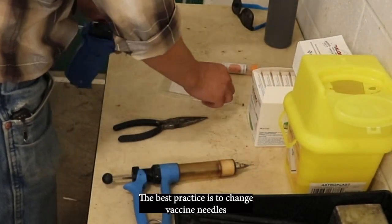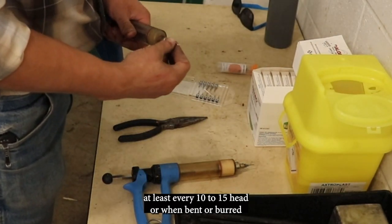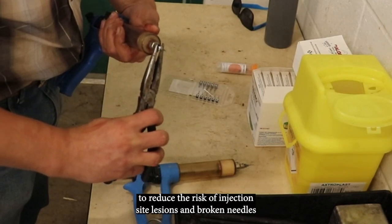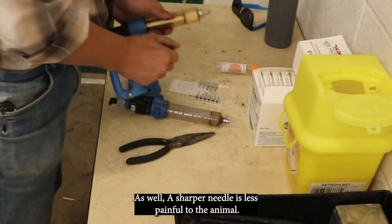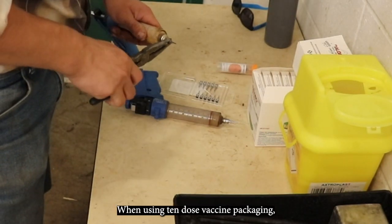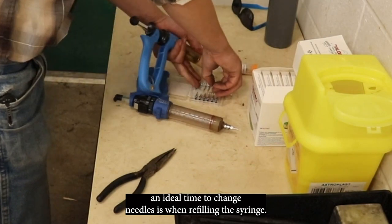The best practice is to change vaccine needles at least every 10 to 15 head, or when bent or burred, to reduce the risk of injection site lesions and broken needles. As well, a sharper needle is less painful to the animal. When using 10-dose vaccine packaging, an ideal time to change needles is when refilling the syringe.